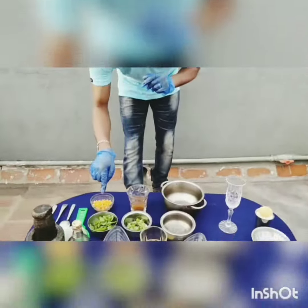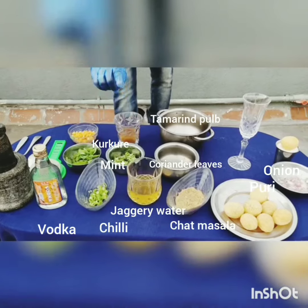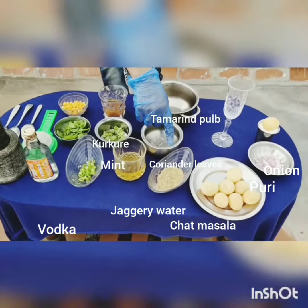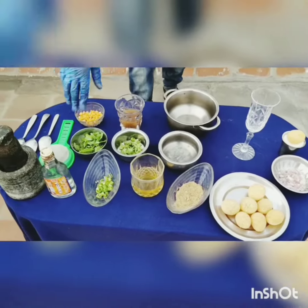For that I am going to use Kurkure, mint, coriander, chilli, jaggery water, and it is a pulp or thermonate, and ice cubes, chaat masala, porridge, and some onions.